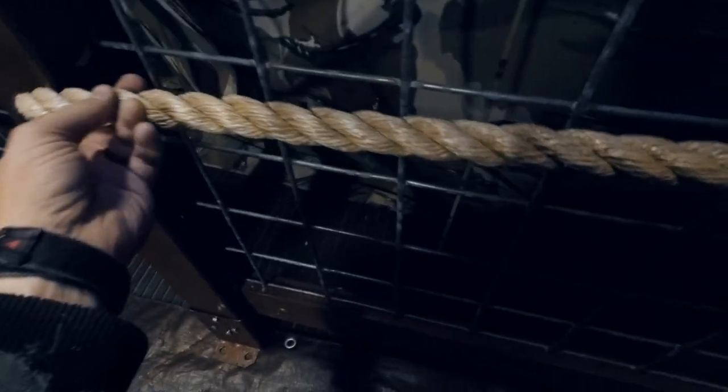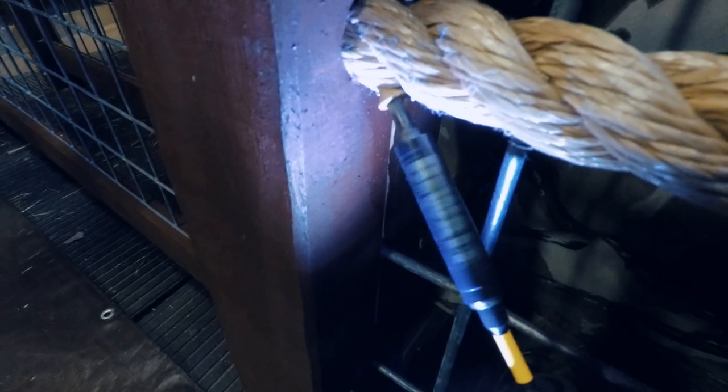It looks like it might need to be twisted a little bit. That's how you put the rope on. I have two more ropes to put on this section — each section gets four ropes — and I have all of these to do, so that'll keep me busy today. I'm excited to get more of this project done.